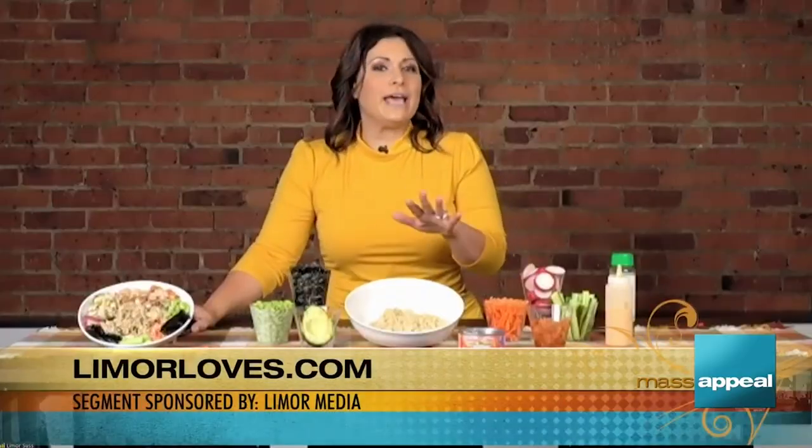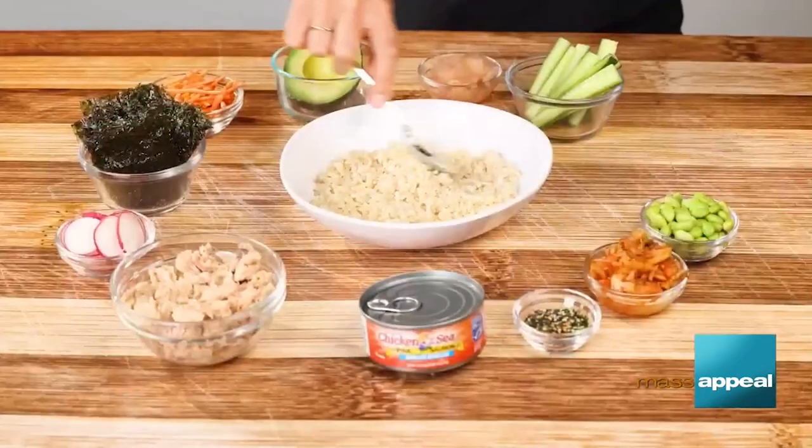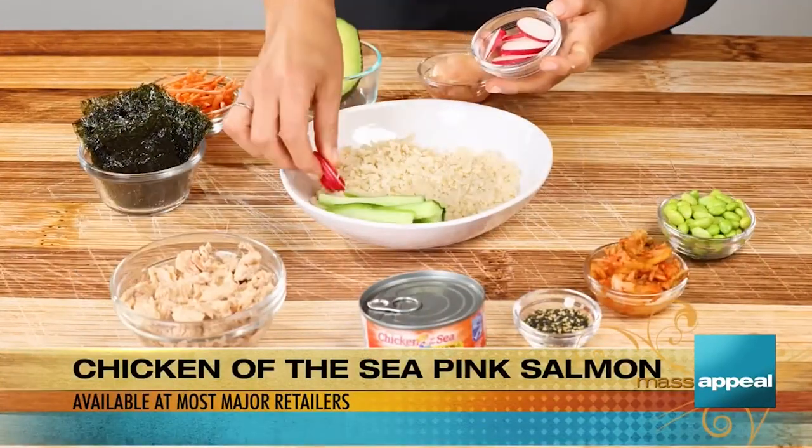I have seen it on social media and it looks so yummy. Today I'm taking a lot of shortcuts, which is the way that I like to make a lot of these dishes because I don't necessarily have time to be cooking up a storm. So today I'm making the spicy salmon rice bowl using my favorite seafood pantry staple — Chicken of the Sea pink salmon.